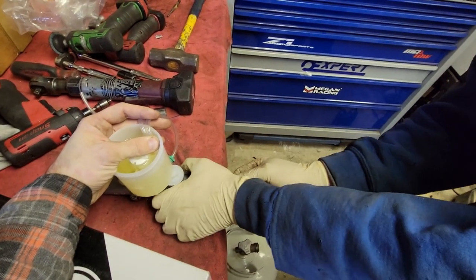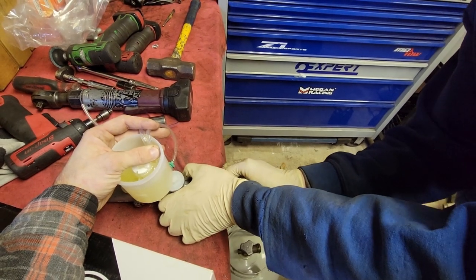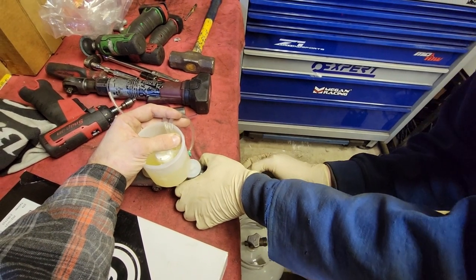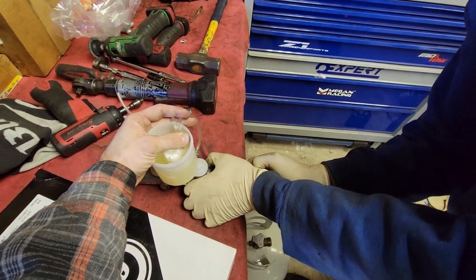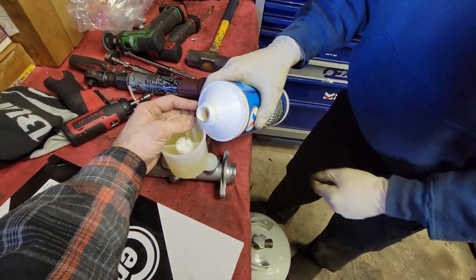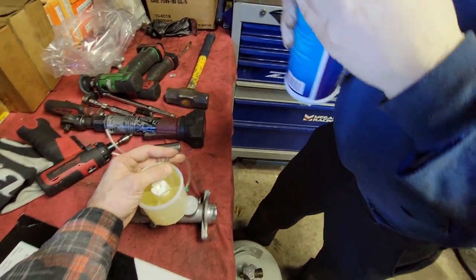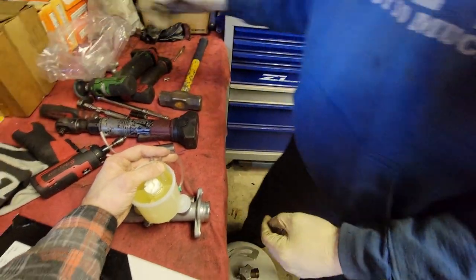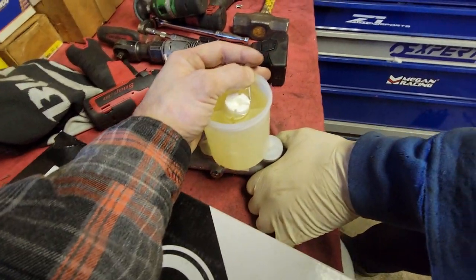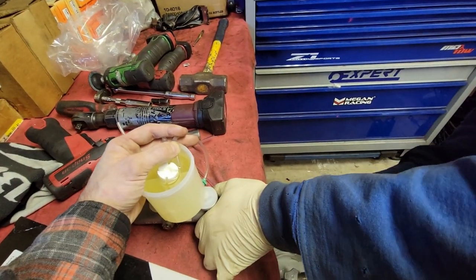Find a screwdriver or something to act like you're hitting the brake pedal. He's using an extension just to help push the plunger in. What this is doing is bleeding all the air out that's in the piston and filling it up with fluid from the reservoir, just to bleed the system instead of having to put it in the car. You can tell it's working when you see air bubbles float up from the piston back into the reservoir through the lines.